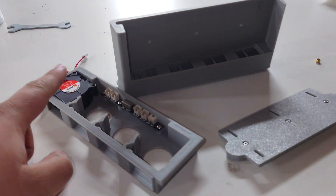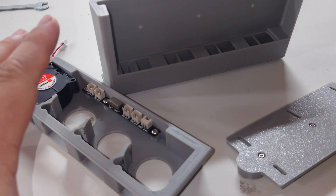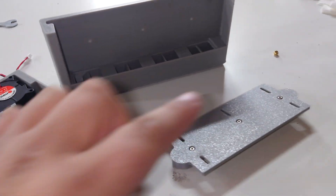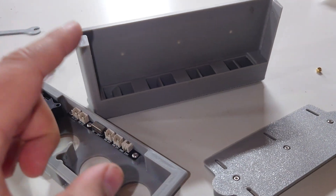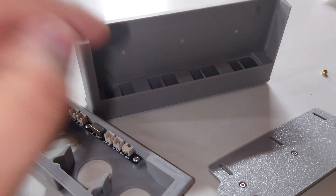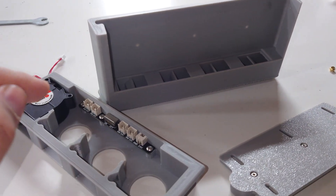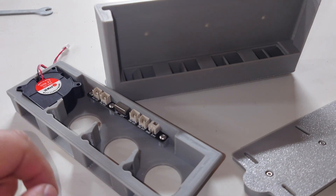What you're going to get with the kit is four fans, this PCB, some heat set inserts, screws, and T-nuts. The housing you will have to print yourself. I recommend printing it in ABS because if you print in an enclosure or if you just print anything hot in general, PLA tends to warp. Don't use PLA for these components. Use something like PETG or ABS at the very least.